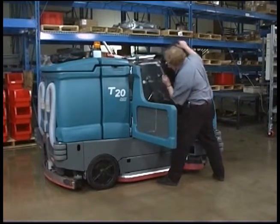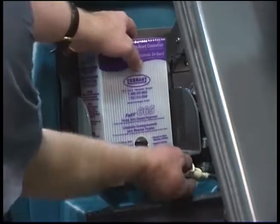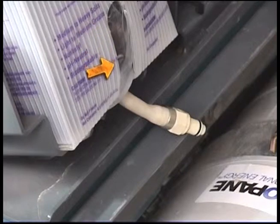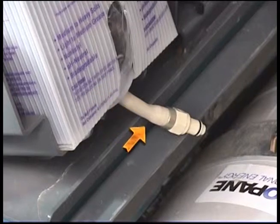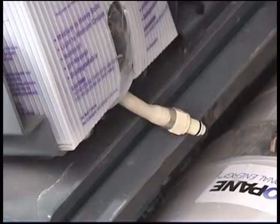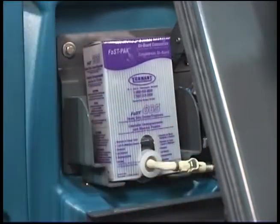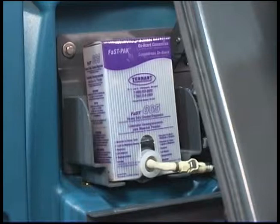If the FAST pack requires replacing, open the side access door and adjust the operator seat completely forward. Squeeze the FAST supply hose connector button and disconnect the FAST pack hose from the FAST supply hose. Remove the empty FAST pack from the bracket and discard it. Remove the perforated knockouts from the new FAST pack carton, but do not remove the bag from the carton. Pull the hose connector out from the bottom of the bag and remove the hose cap from the connector. The FAST pack floor cleaning concentrate is specially designed for use with a FAST scrubbing system — never use a substitute cleaning solution. Connect the FAST supply hose to the FAST pack hose connector and slide the new FAST pack into the bracket. After replacing an empty FAST pack, scrub with the FAST system for a few minutes to allow the cleaning agent to reach maximum foaming. When the FAST pack is not installed, plug the supply hose connector into the storage plug to prevent the hose from clogging.